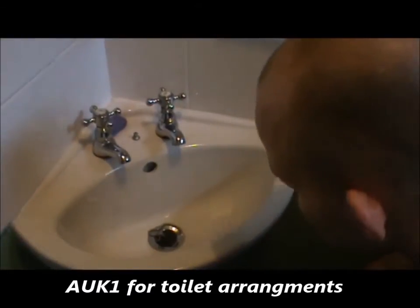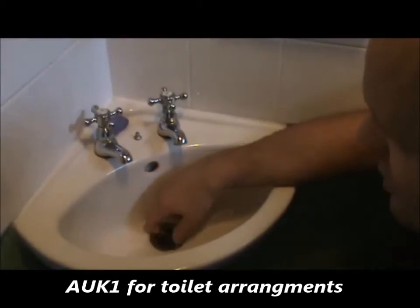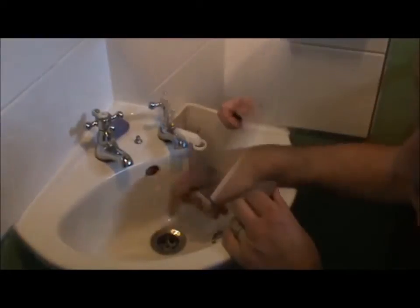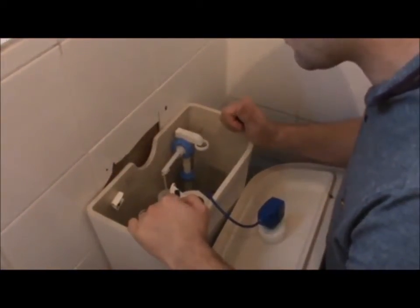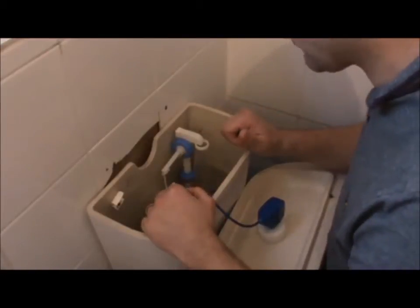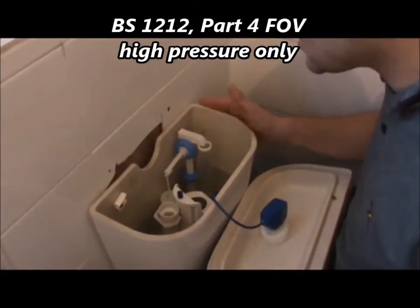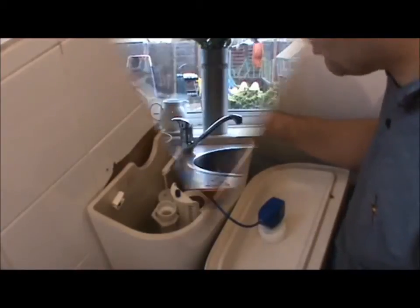AUK2 basin. As a little bit of advice here: the waste exit is chrome, and this would have to have a slotted waste system in for the overflow system. This is a Part 4 ball valve, British Standard 1212. The Part 4 ball valve is the equilibrium type, where the mains pressure aids the diaphragm to close off. These can only be used in high pressure.